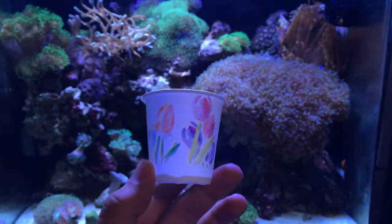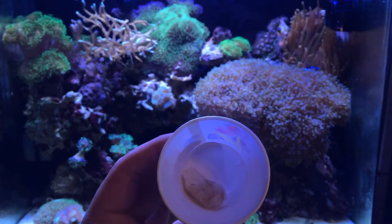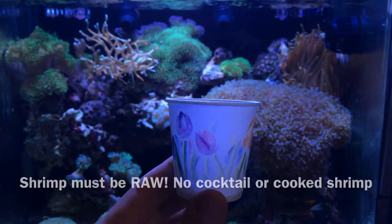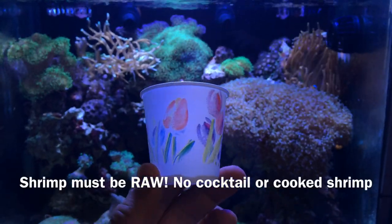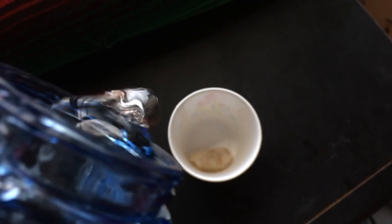What I do is take one-fourth of a piece of shrimp and put it in a Dixie cup. Please keep in mind that the shrimp must be frozen and raw — not cooked or cocktail shrimp or anything like that. It must be raw. I then pour a little bit of RODI water into the cup and let the shrimp thaw out for a few minutes.